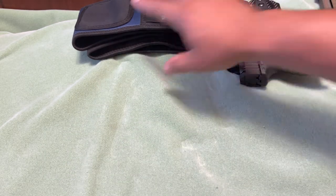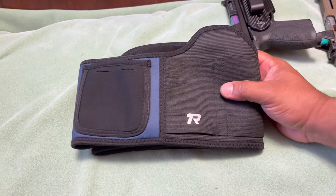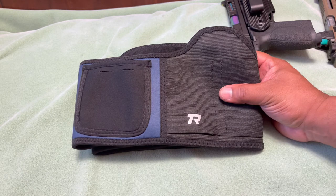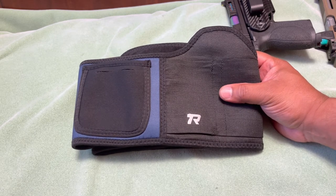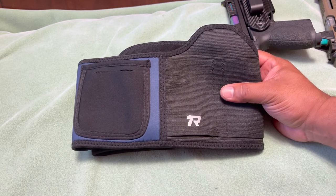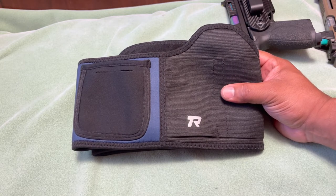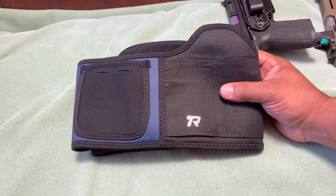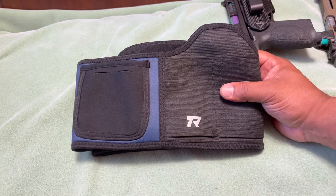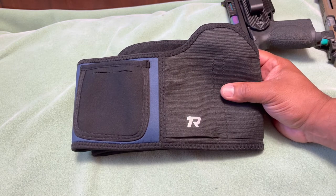There are a lot of belly band options on the market. Many manufacturers are coming out with simple, easy-to-carry holsters, especially during summer. As I mentioned, if you're wearing sweatpants, sports shorts, or anything without a belt, and want to carry a firearm while running or exercising, this is a solid option. It works for small-frame firearms especially.